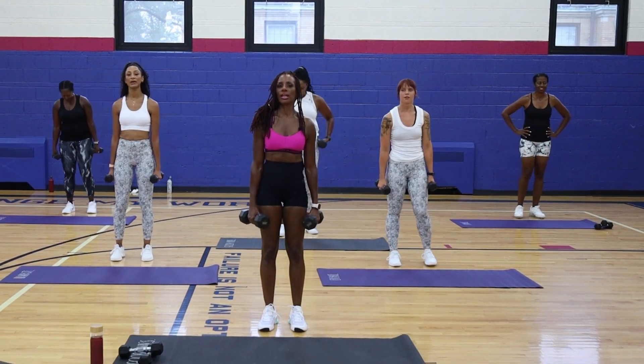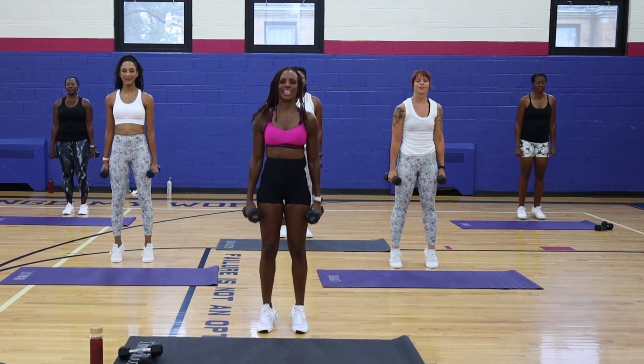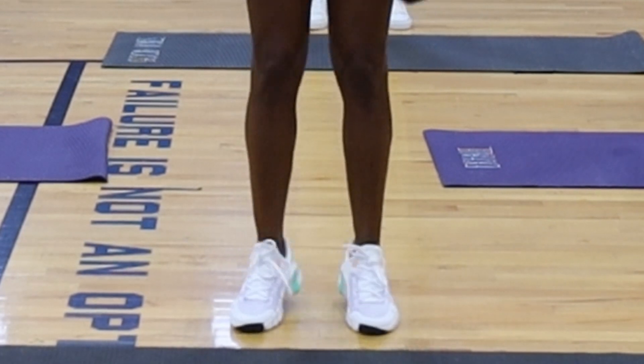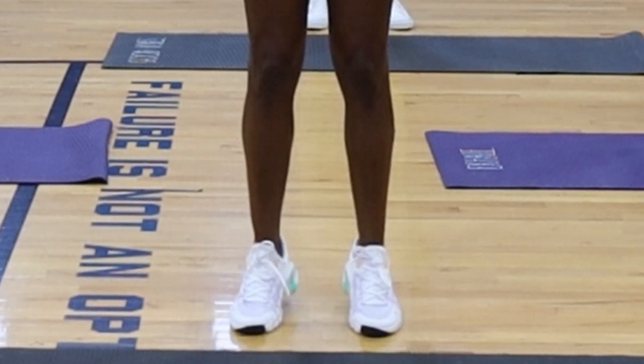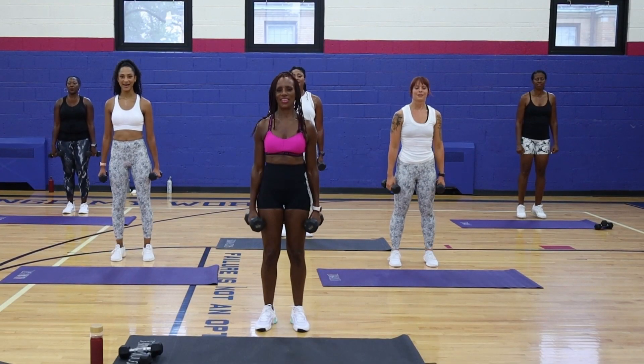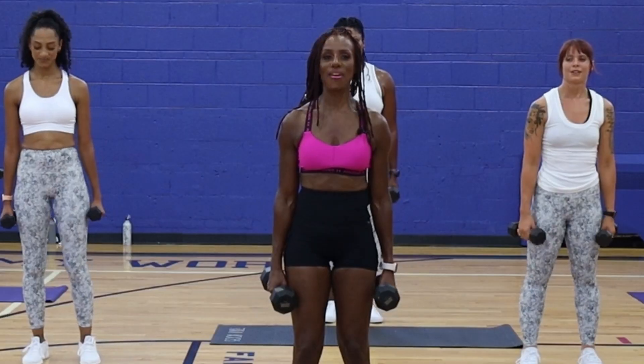Calf raises. Four, three, two, one. Let's go. Looking good. Last one. Very good.